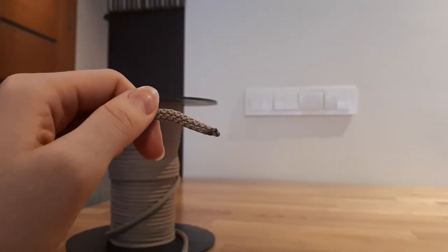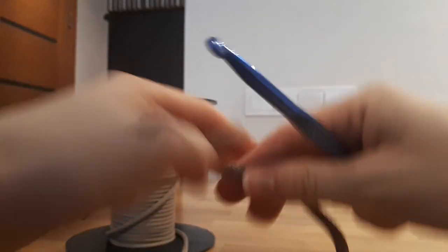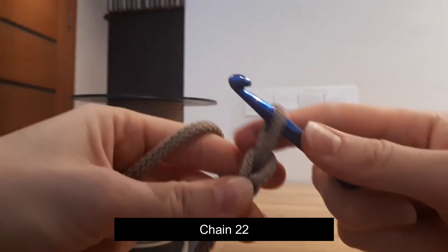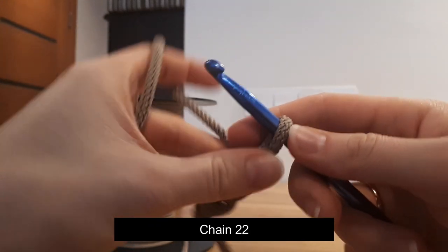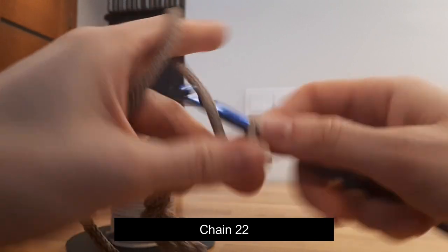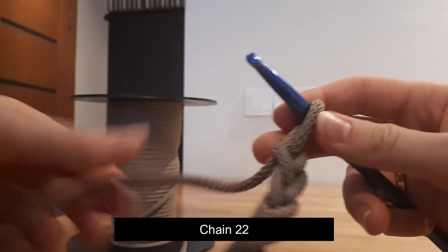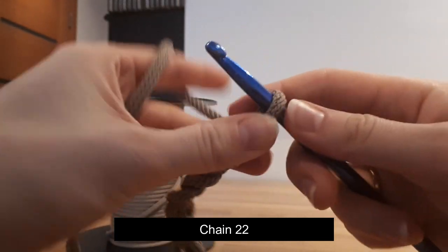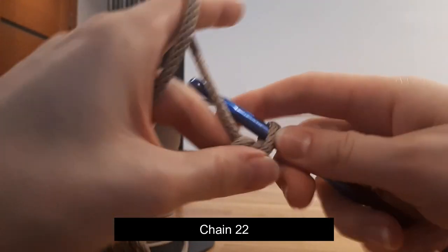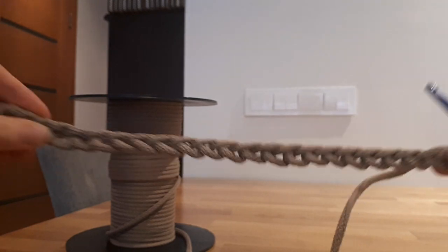Let's start working on our tote bag. Firstly, we will have to chain 22. Let's chain 22: 1, 2, 3, 4, 5, 6, 7, 8, 9, 10, 11, 12, 13, 14, 15, 16, 17, 18, 19, 20, 21, 22. So we have a chain of 22.